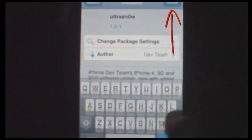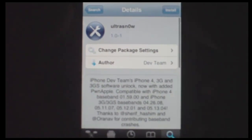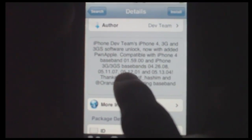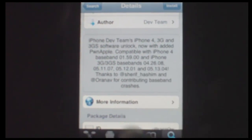Click it, and then go ahead and click Install — and that's it. Once you install it, you'll be able to unlock your device. As it says right here: 3GS software unlock, 4G, 3G — the basebands 04.26.08 for the 3G and 3GS, and 01.59 for the iPhone 4.